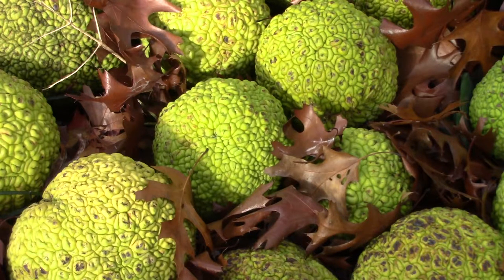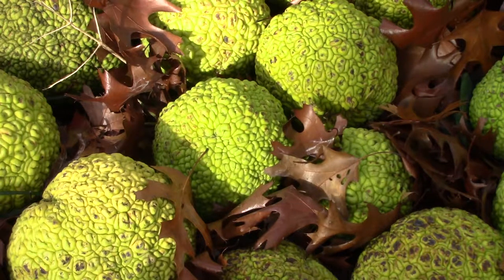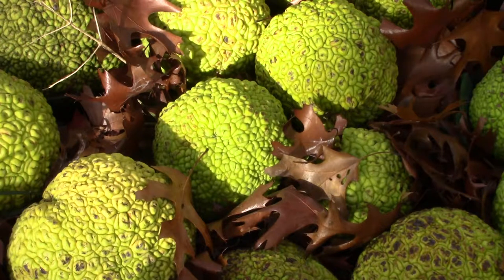The sharp-thorned trees were also planted as cattle-deterring hedges before the introduction of barbed wire and afterward became an important source of fence posts. In 2001, its wood was used in the construction in Chestertown, Maryland of the Schooner Sultana, a replica of the HMS Sultana.